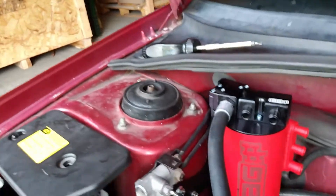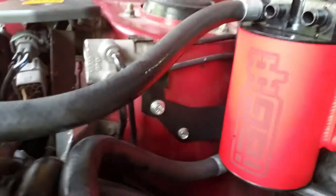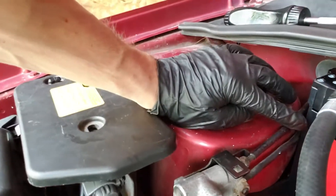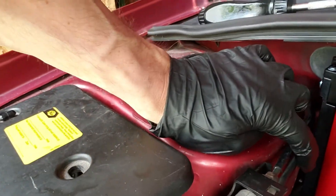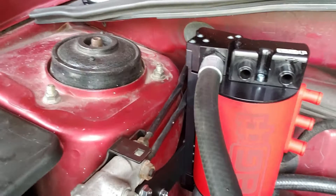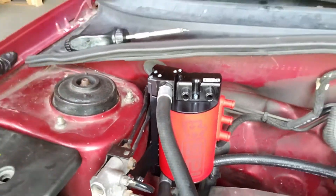This unit conveniently bolts up right down in here. There's a bracket that bolts up underneath the brake lines — you have to bend the brake lines up and back slightly. There's just a tiny bit of daylight between it and the bottom brake line, but I think it's going to be okay.